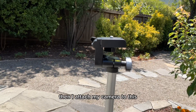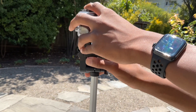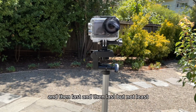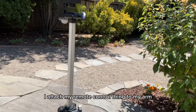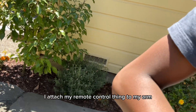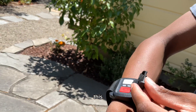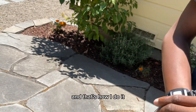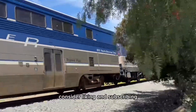Then I attach my camera to this. And then last but not least, I attach my remote control to my arm like this. And that's how I do it. Thanks so much for watching — see you all, liking and subscribing.